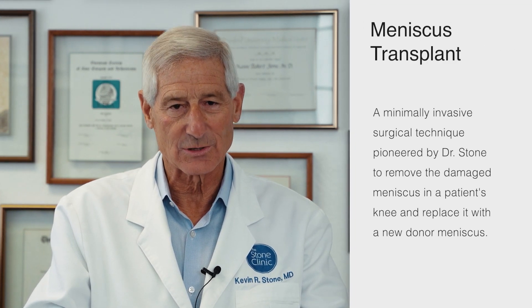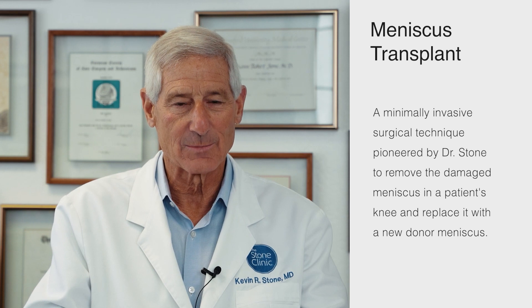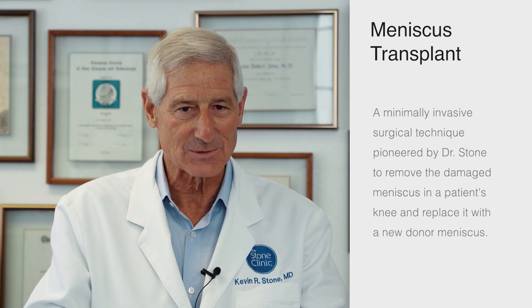Our bias is to always repair a torn meniscus whenever possible, or if there's too much missing, to replace the torn meniscus with a donor meniscus called a meniscus allograft or meniscus transplantation.